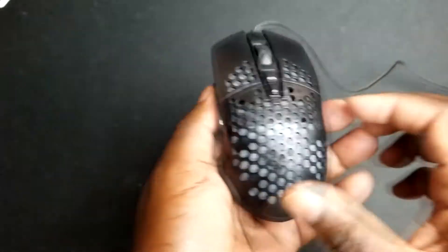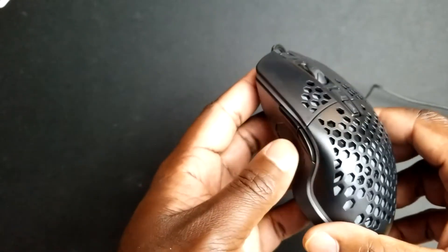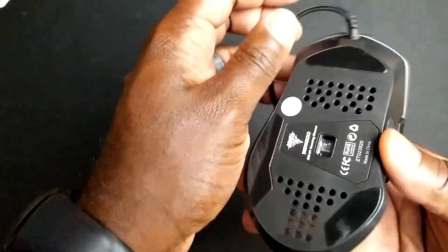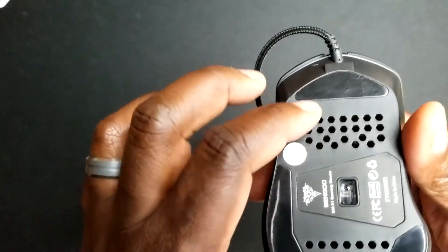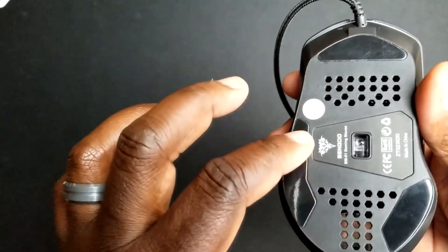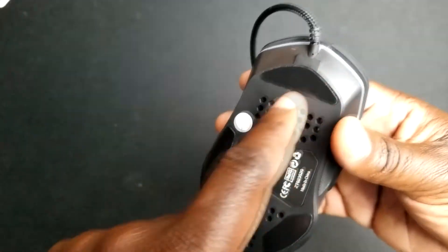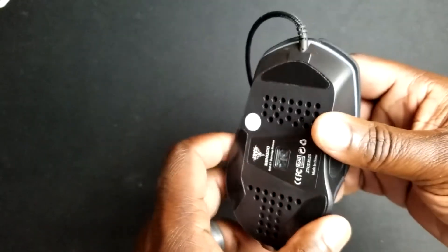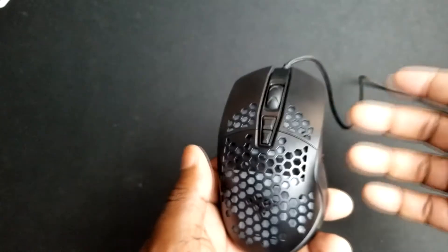There's a bit of grip for your thumb on the side so if you rest your thumb there you can grip it well. It's not on the other side, so it's basically made for right-handed use. On the bottom you have your optical sensor and the feet — they're very smooth footings and they glide across a mouse pad relatively well. They also put holes in the bottom to give it as much lightweight as possible, and it helps with the RGB shine-through as well.